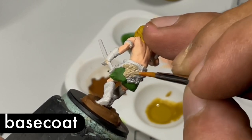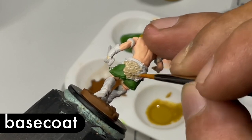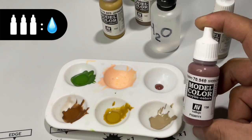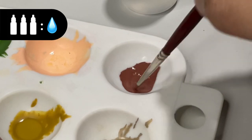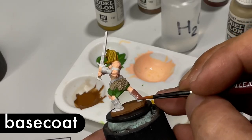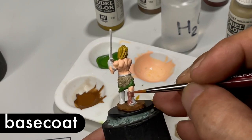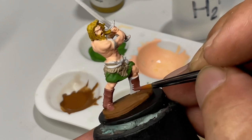If you're wondering why some modelers — including me — usually paint over black primer, the main reason is to create more separation. You paint the skin over black primer and leave an outline between the skin and the clothes, giving you more definition. But to keep this video very basic, we painted over gray primer.